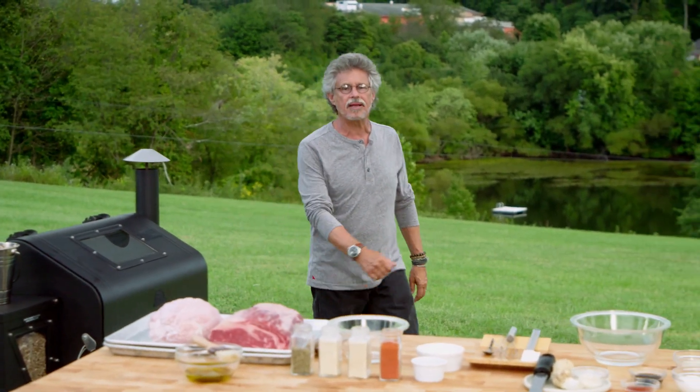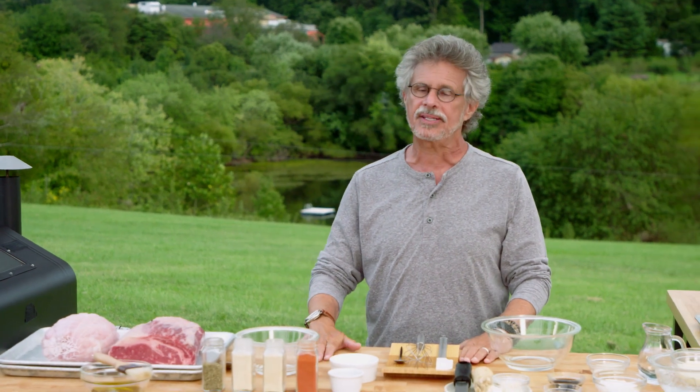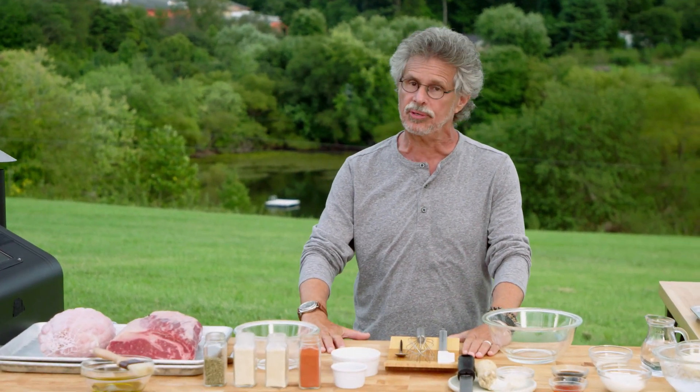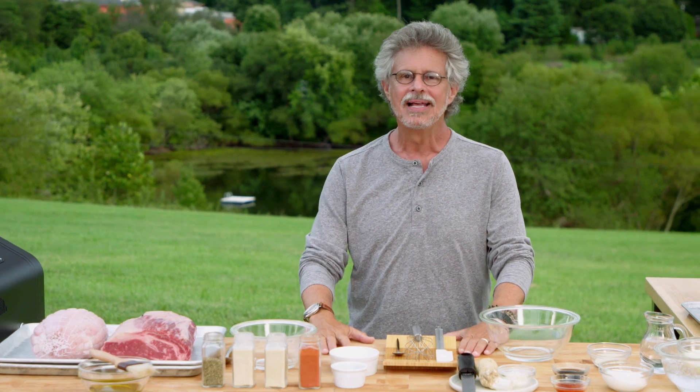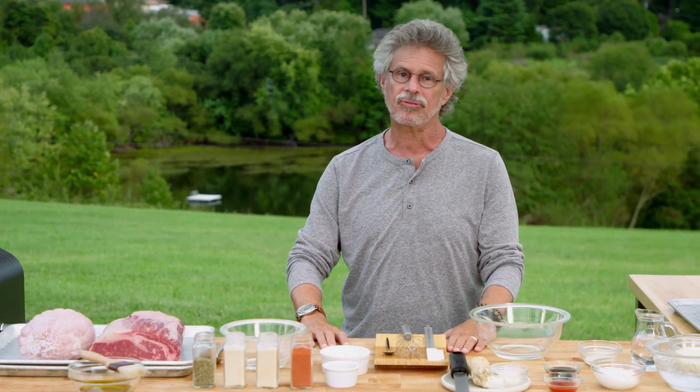Austin is famous for its brisket, Memphis for its ribs, but what has Baltimore done to earn its place in the pantheon of American barbecue greatness? Pit beef, that's what. Today we're upping the ante. I give you the Pit Beef Triple Decker.